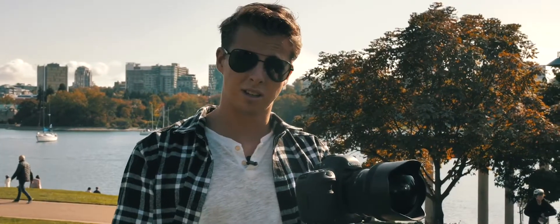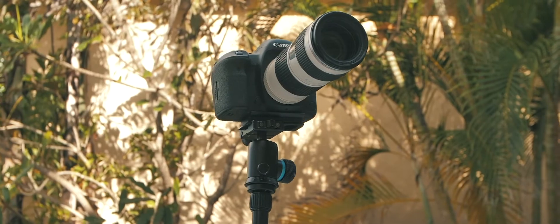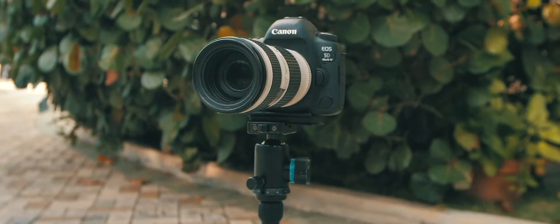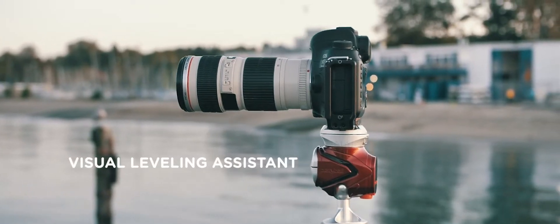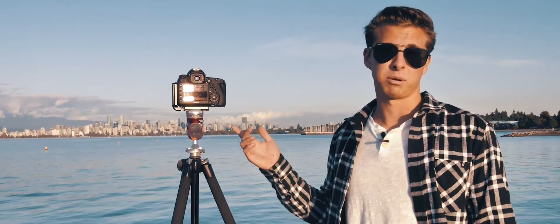PlatteBall Elite has a built-in leveling indicator that allows me to get perfectly balanced shots. Other tripod heads have bubble levels — they're never in the right spot, it makes leveling difficult, and they're impossible to see at night. Now there's nothing in my way. The level is dead accurate and it's calibrated with my camera's level, or any other camera for that matter.